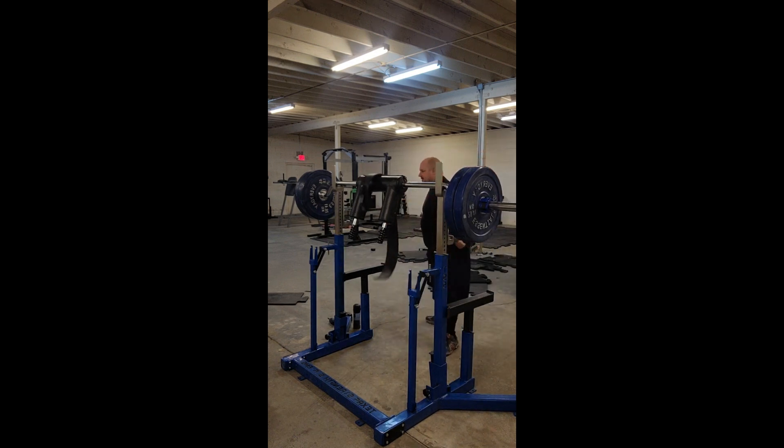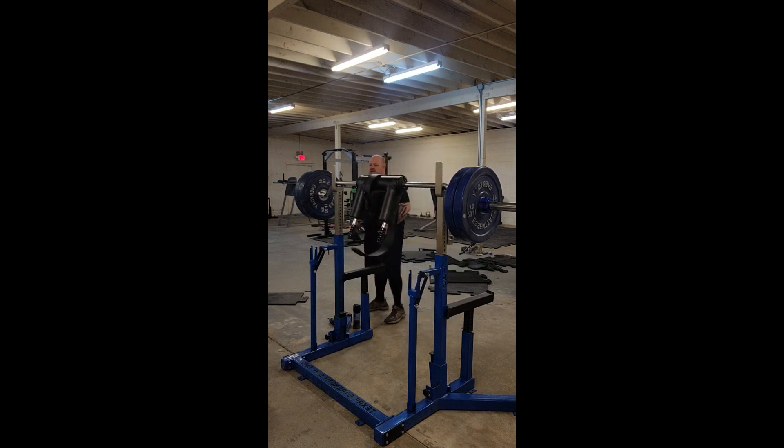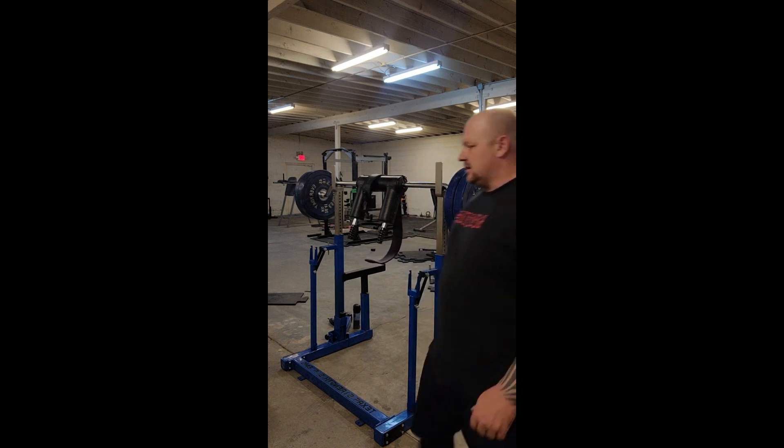Good mornings is a great exercise to strengthen the posterior chain. You might be saying, what the hell is the posterior chain? It's just the back side of your body.